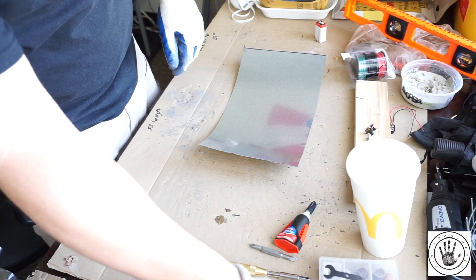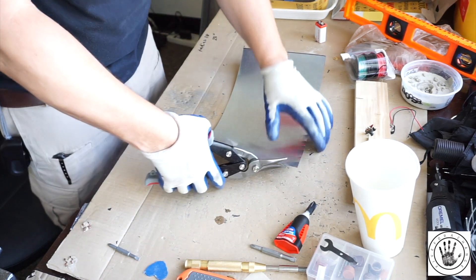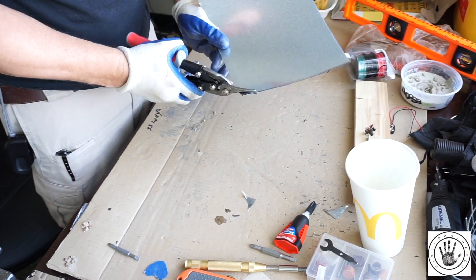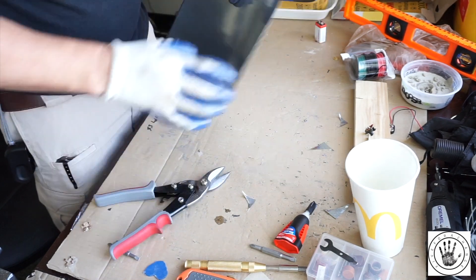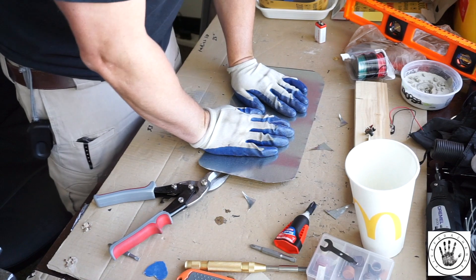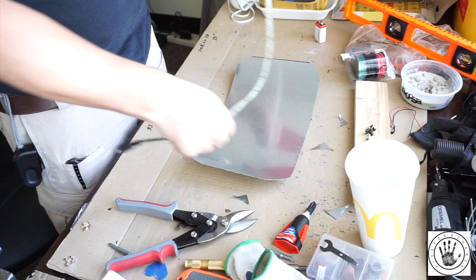What's gonna happen is I'm gonna round off the corners. This is just a piece of tin and it can be very sharp, so I'm gonna fast forward while I round these off. As you can see, it's got a natural curve to it which actually works out to our advantage. I tried to flatten it out but then I was like, no, we're gonna let it curve.